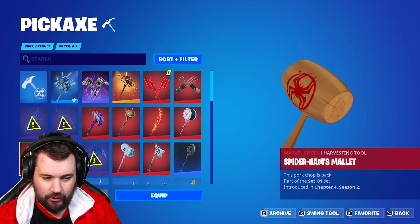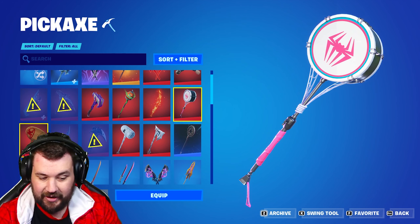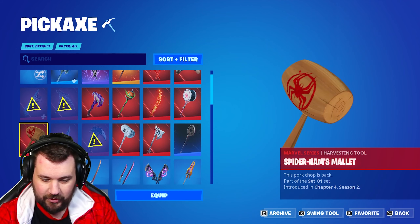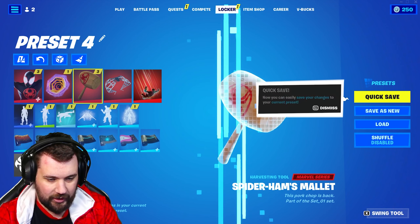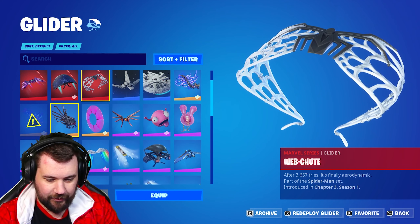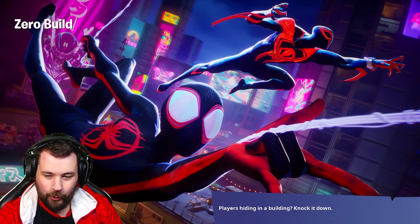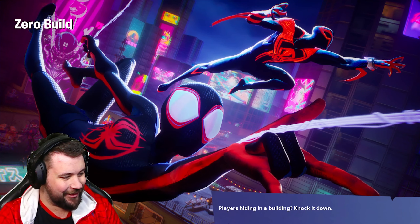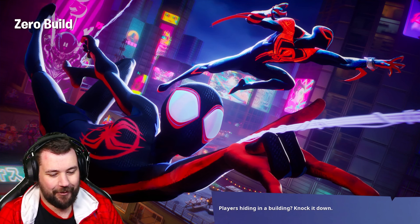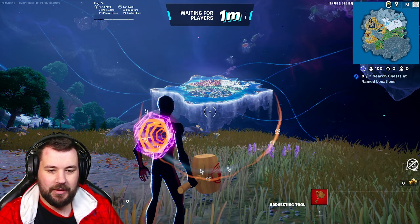We could equip the mallet or keep this or Gwen's one. I didn't actually get Gwen unfortunately, which sucks. We'll equip the portal for now. That loading screen though — hell yeah, man, they never disappoint with these, they're so cool. We've got Miles and 2099 and that is fire.